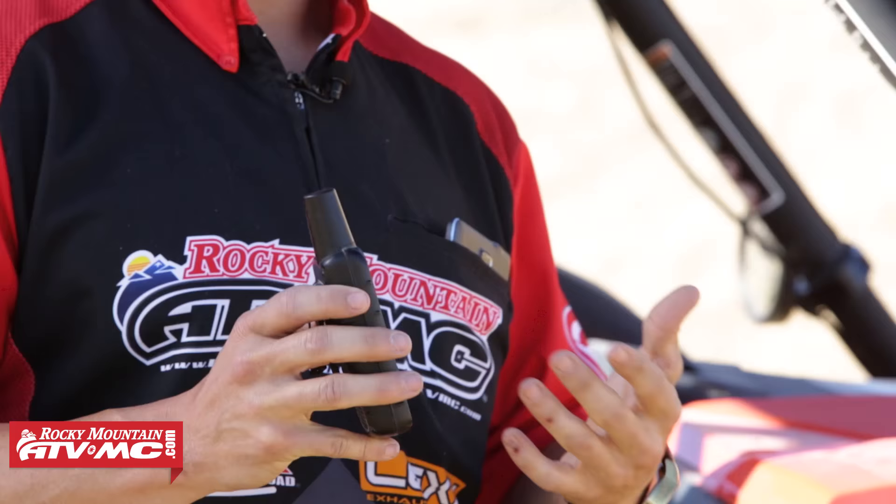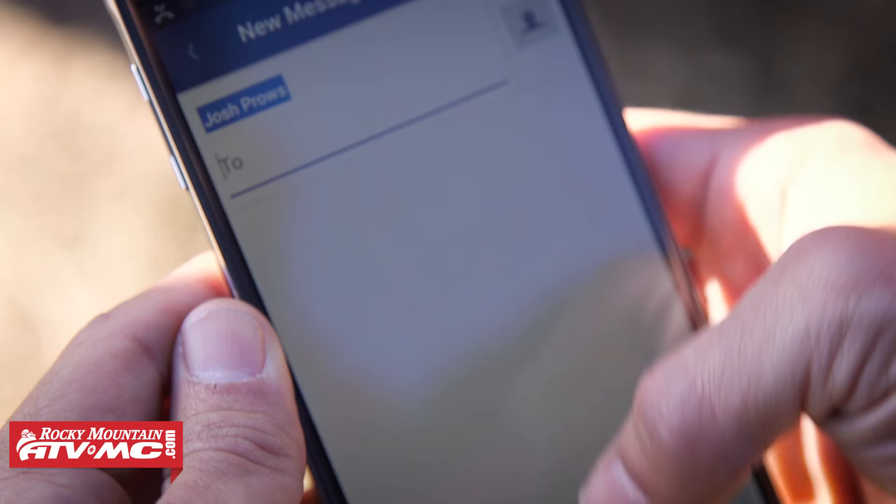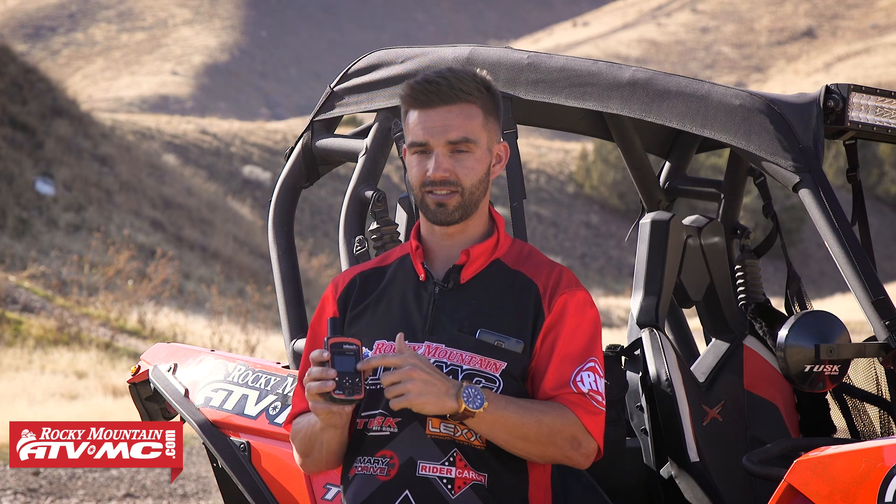The way messaging works is pretty simple. You go to the messaging feature, select a contact, type your message, and send it. With the messaging, you have to use all the buttons on the device — it's like old T9 texting, which was a nightmare and took a very long time. So sending a message directly on the device takes a pretty long time. That's where the Earthmate app comes in handy again. With the Earthmate app synced to your device, you can use your phone's or tablet's keypad to type messages or emails. Once you've tried sending one message on the device, you're always going to want to use the Earthmate app.